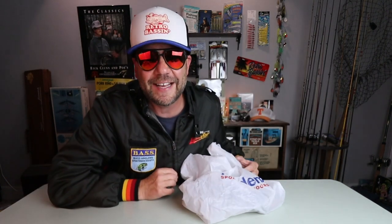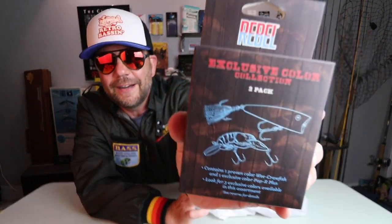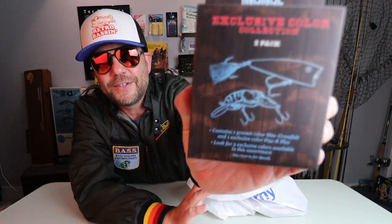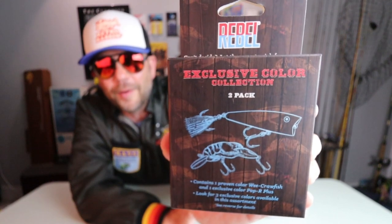First stop I made last week was to Academy Sports, and if you're anywhere near the state of Texas, you know that Academies are more prevalent than McDonald's, which is awesome. There I saw something very unique on the rack — a display for some Rebel Lures in this little 2-pack that I'd never seen before. It says exclusive color 2-pack, and as you can see by the artwork, you get a Pop-R and a Wee Crawl.